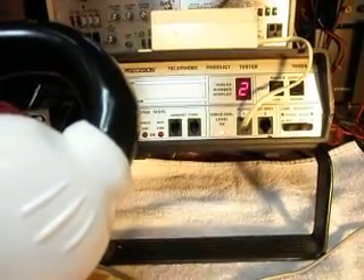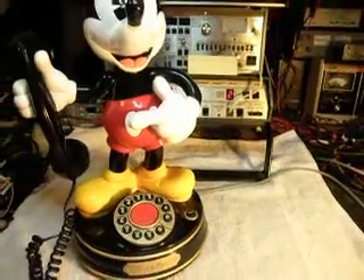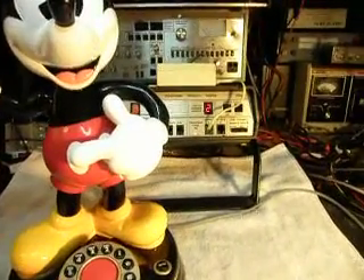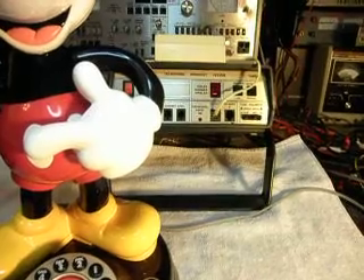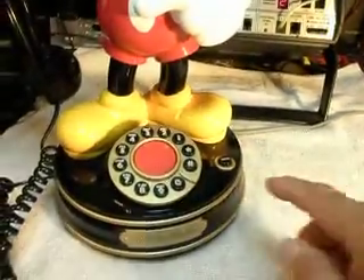Hello, one, two, three, four, five, six. Hello, hello. So basically we know all that works, and that's taken care of there. So let's go ahead and hit redial. I think the next thing we'll do is go ahead and hit the demo button.